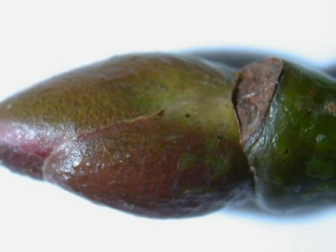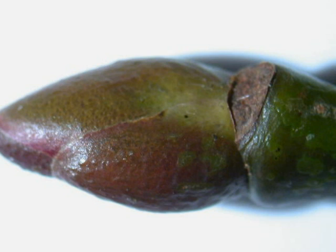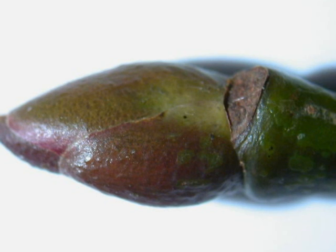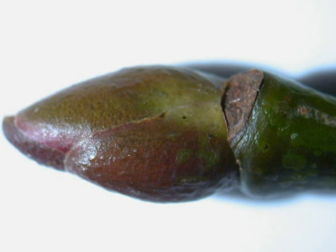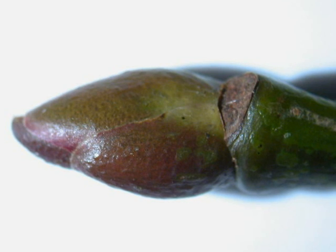Finally, the typical Tilia winter bud: alternate, red over green, consisting of only a very few rounded bud scales. Very frequently the largest final bud scale has a slight lip over the top of the other bud scales it is attached to, giving a slight fold to the end of the bud.